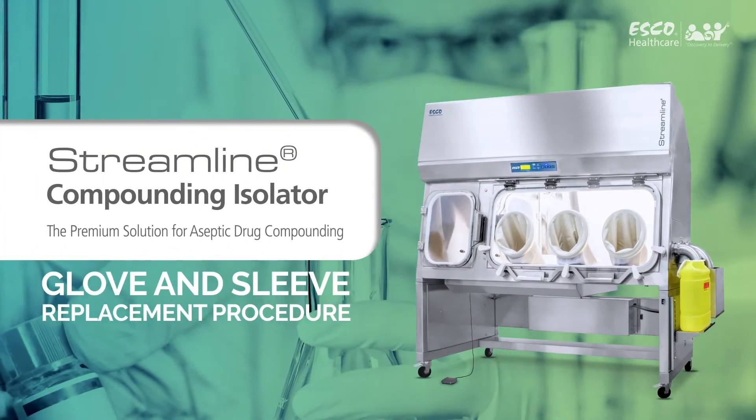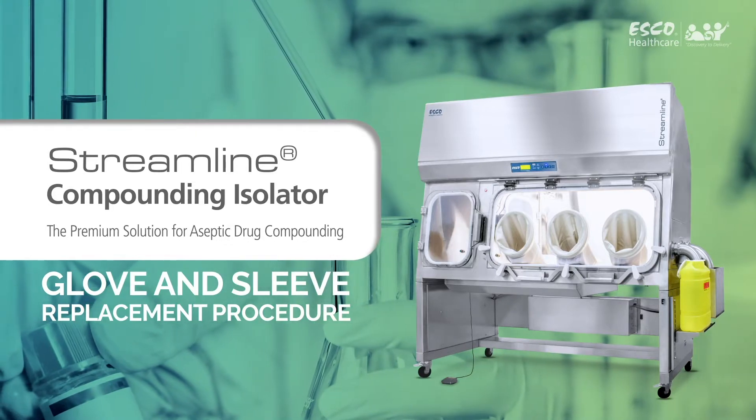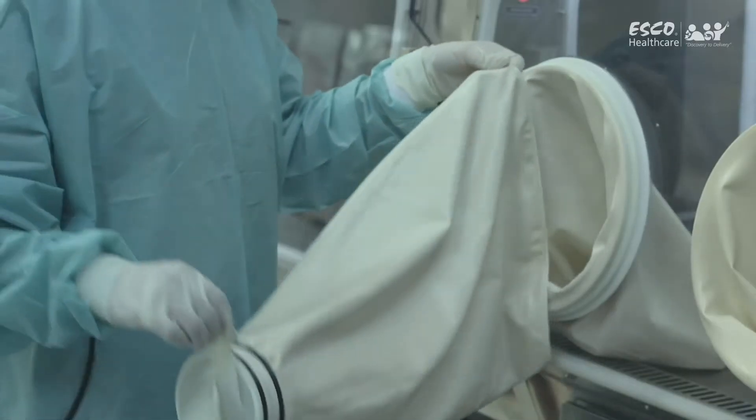Esco Streamline Compounding Isolator, the premium solution for aseptic drug compounding. This is a short demonstration on how to properly replace the gloves and sleeves of the Streamline Compounding Isolator.